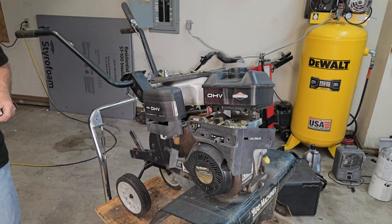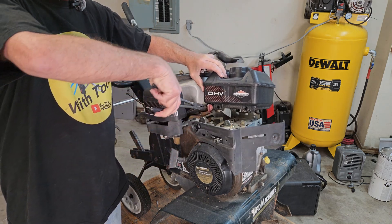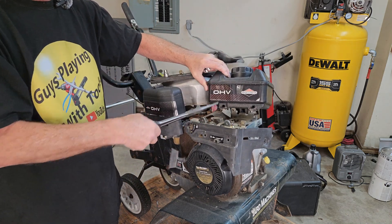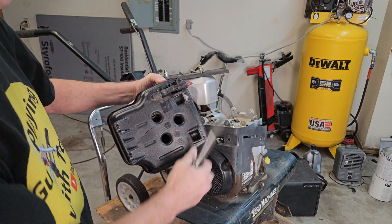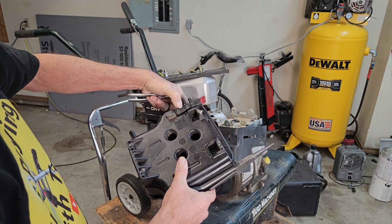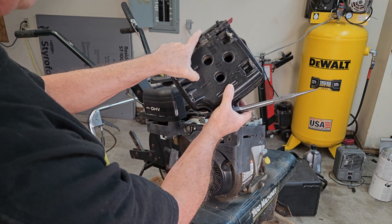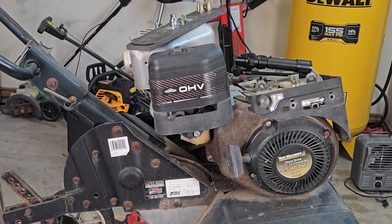We're going to pull this off and move the other tank over, and give it a new little fuel line here. There you go — see the big split in the bottom of the tank? That would be a leaker.